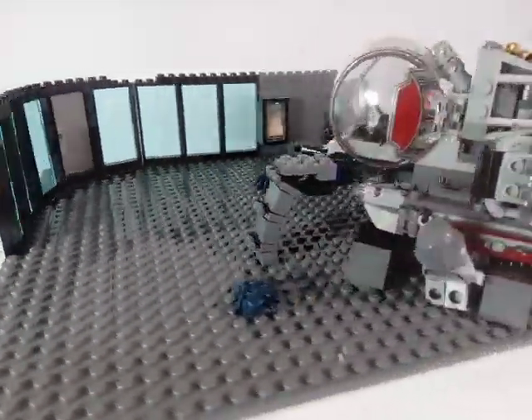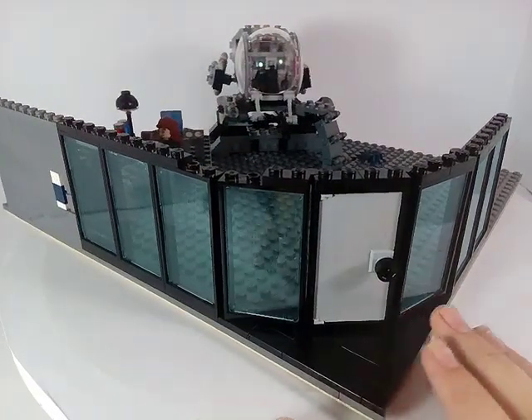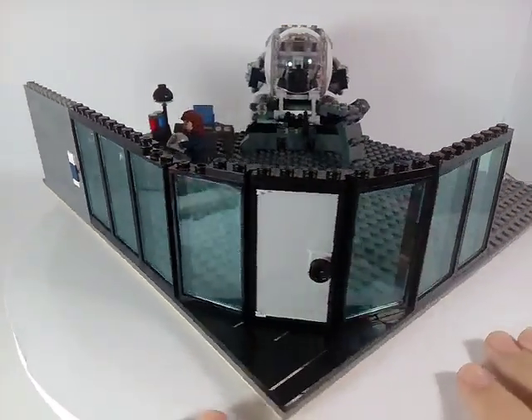Hello everybody, Microbrix here and today I will review my Ant-Man lab MOC. Starting with the outside of the building, I built a curved entrance with these storefront pieces, which is only one of many different building techniques I used in this MOC.